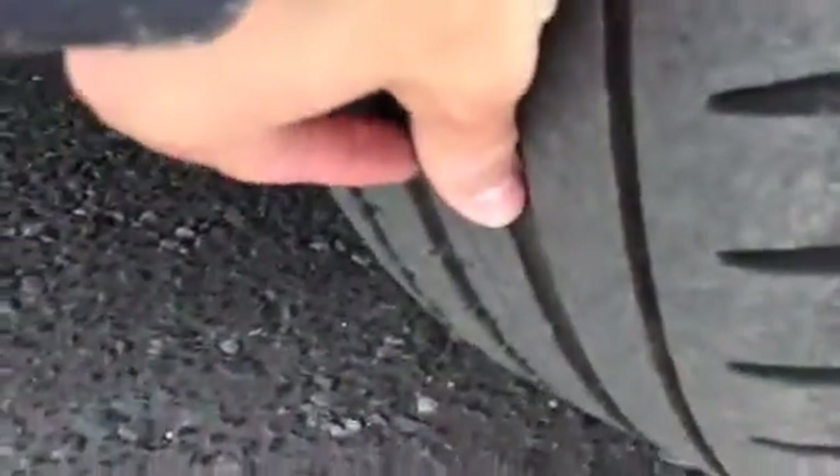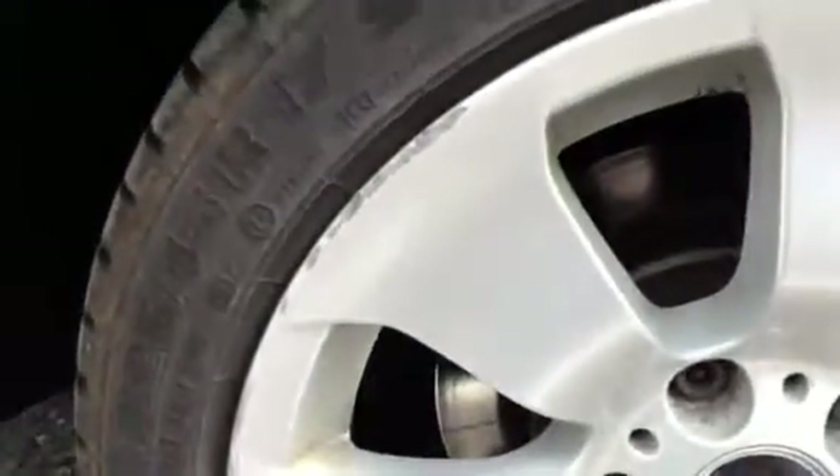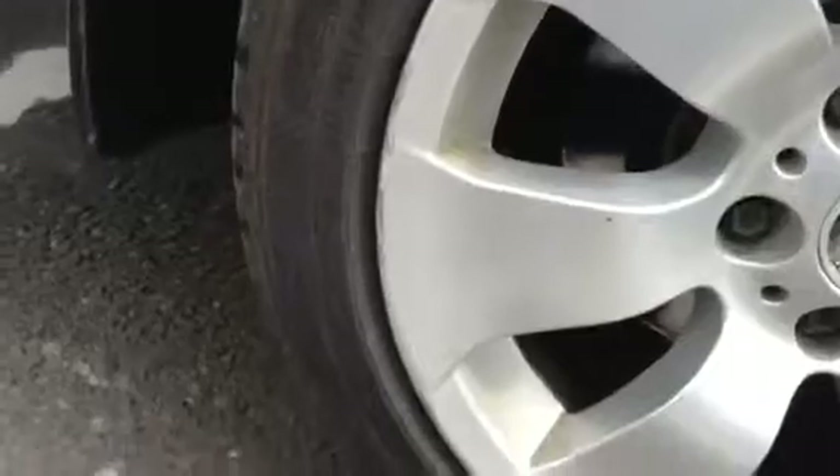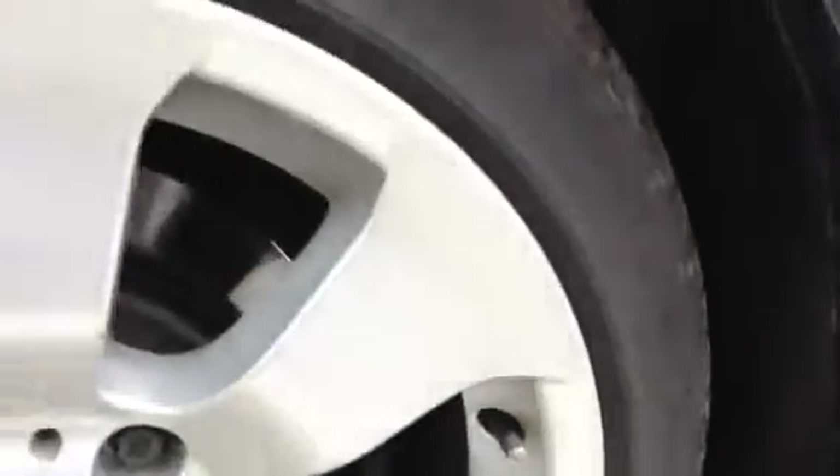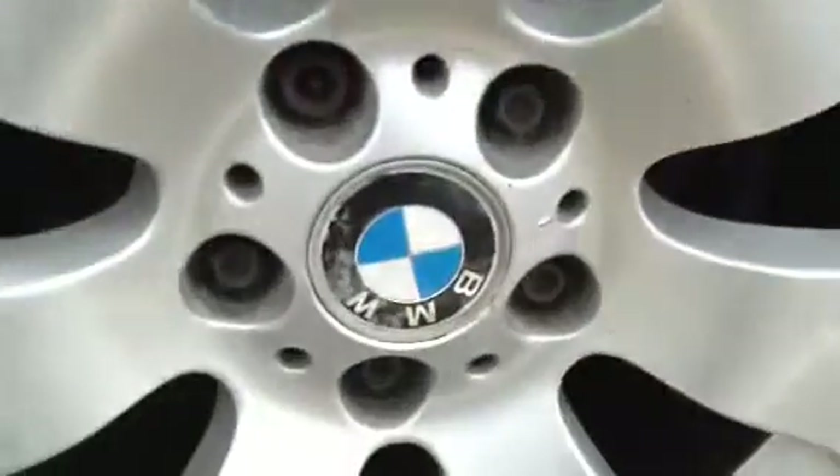Taking a look at the offside rear tyre, again we've got around 3mm of tread, possibly a little bit more. Looking at the rear alloy, there's some heavy kerbing, so it will probably need a refurb as well.